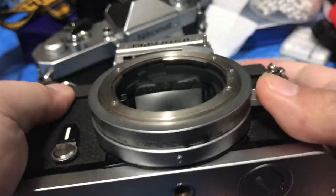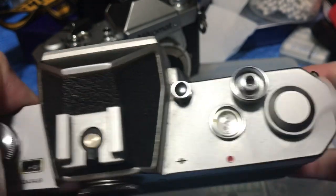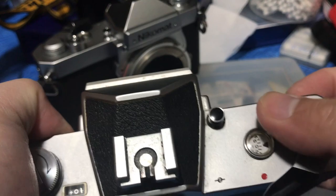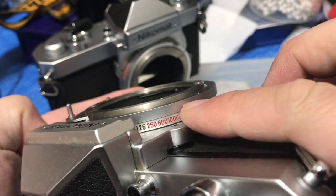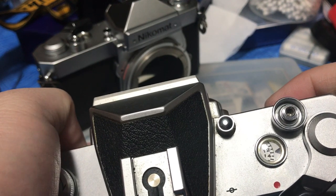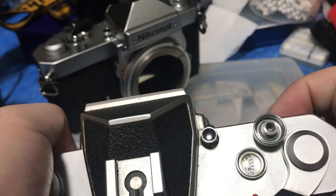It works just like the old Olympus cameras. What I would do is set it to the fastest speed and listen if it's cocking and firing properly. It should be 1/1000th of a second, and 1/500th should sound twice as slow, and so on and so forth. The Nikomat uses the Copal Square shutter, which is very reliable.